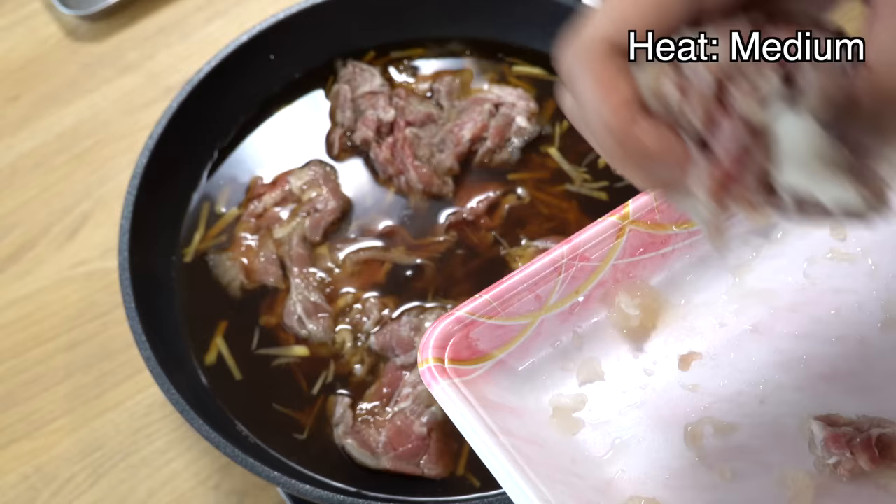At this point, the heat should be around a low level and your broth should look like this under the foil with a slightly bubbling surface. If your foil is not covering the entire surface, please move the beef around every 5 minutes so that all the beef will cook evenly and become tender.